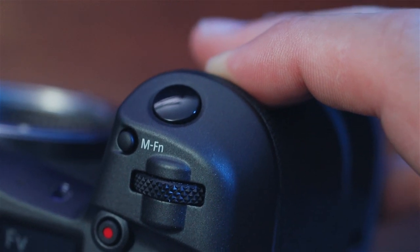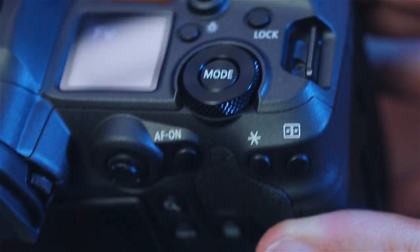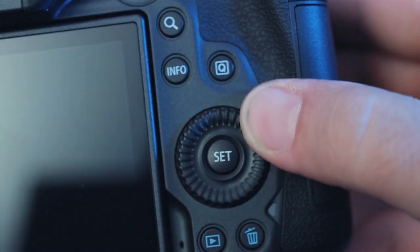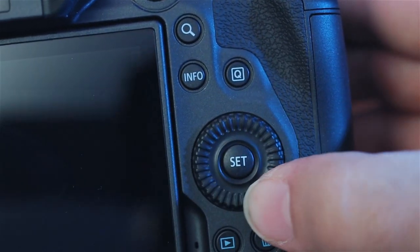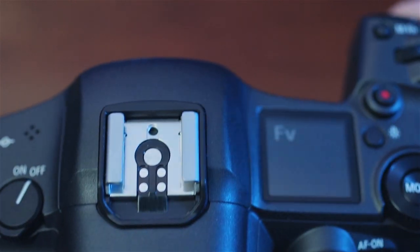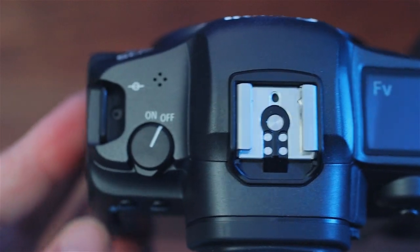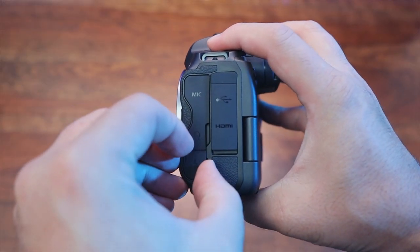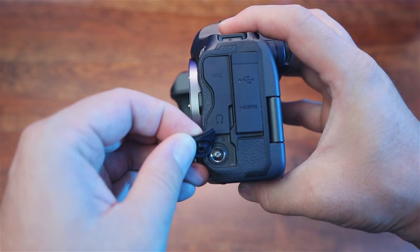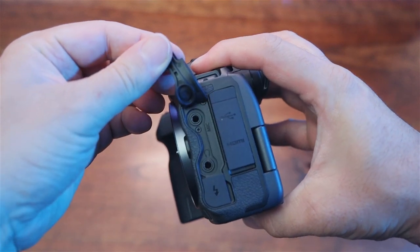It's the first Canon body with IBIS — in-body image stabilization. As a photographer I'm kind of 'meh' about it — it's never been on my wish list for photos. But for video I love it; I think it's going to be fantastic. You can get nice clean smooth video and vlogs, and with IBIS plus optical stabilization on the lens, Canon claims you can get up to eight stops of stabilization, which is absolutely amazing.